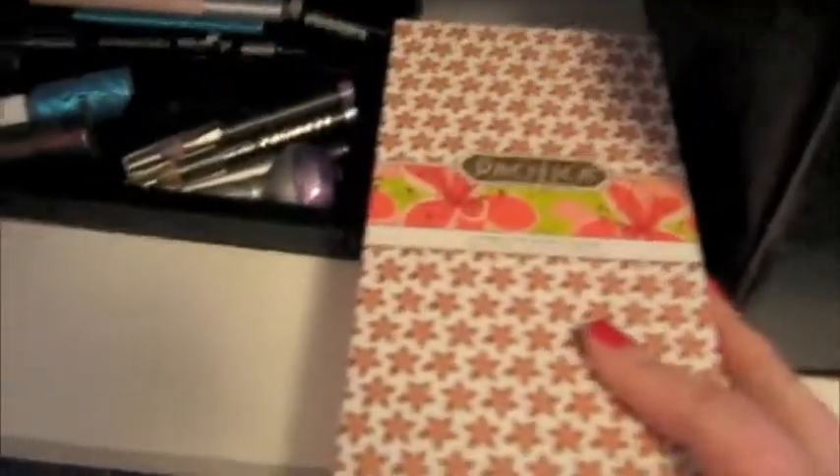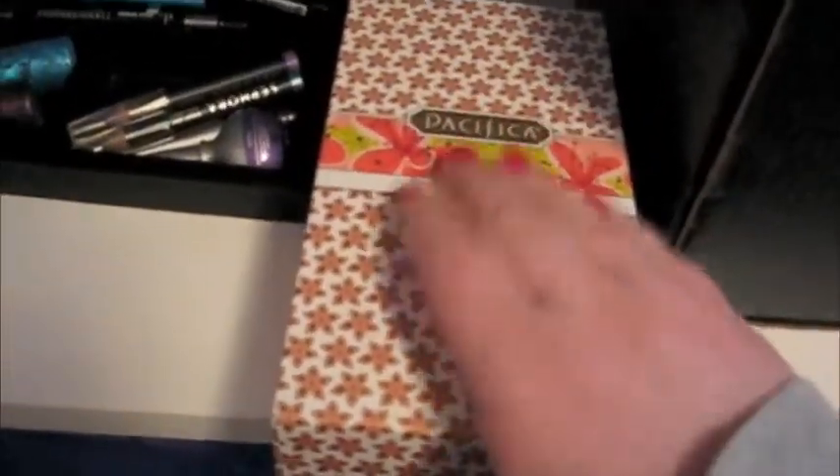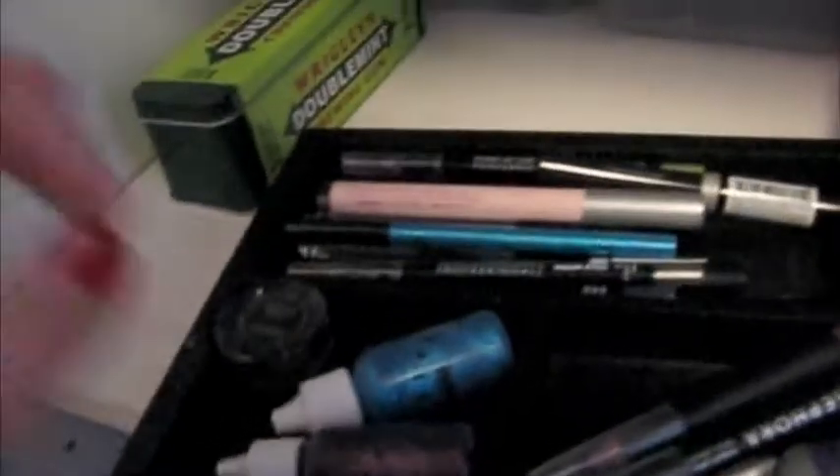In this box, which you might have seen in my recent haul, I recycled it — it's nice. It has various products, skincare products, eyebrow things that I don't use, primers that I'm not using right now. And these are my liquid eyeliners, my gel liners, my glitter gels — they're all separated out.